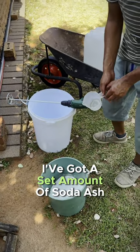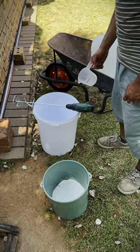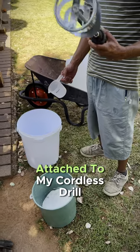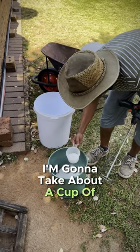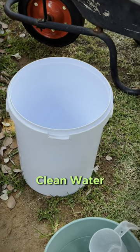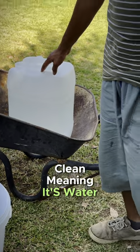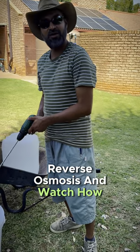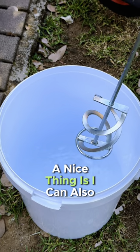I've got a set amount of soda ash powder here, and I've got my cordless drill with a water mixer attached to it. I'm going to take about a cup of this and put it into clean water — clean meaning water that has undergone reverse osmosis. And watch how we do it. The nice thing is I can also reverse it.